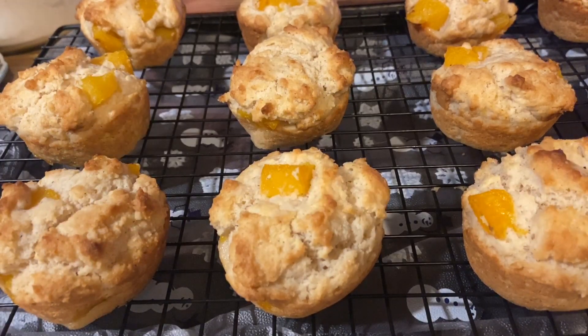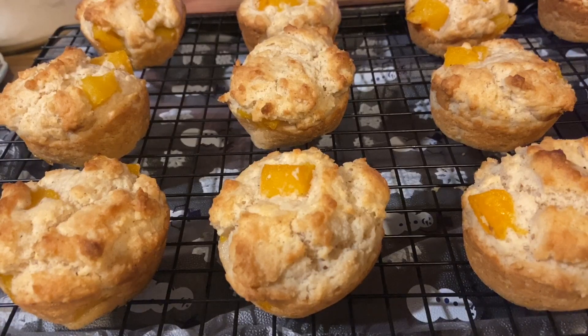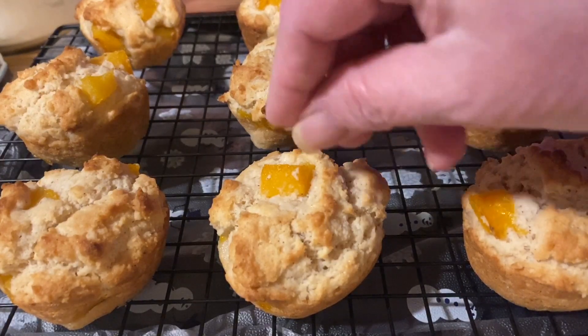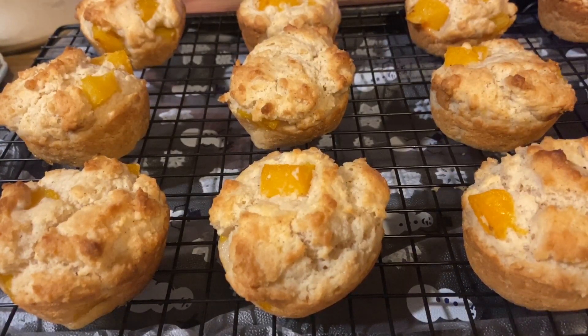They're not real, real brown but they're done — peach cobbler muffins! I'm going to do icing on mine. Let these cool completely. If you want more of a peach cobbler feel, you can drizzle a cinnamon sugar mixture right on top of the raw dough before you bake them. I like it with a little bit of icing.